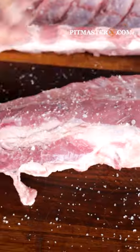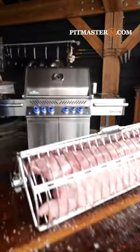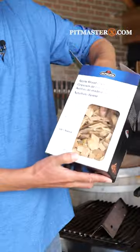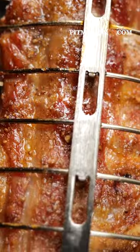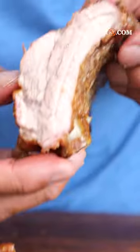Want to make crunchy ribs like this? Start by putting on some finishing salt and ground pepper, then place them in a rotisserie rack. Set it on your Napoleon grill and put in a tray with wood chips. Smoke and grill the ribs until they look like this — juicy, tender, crispy.